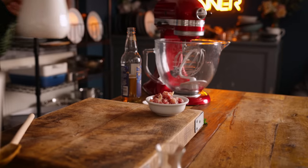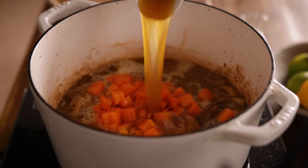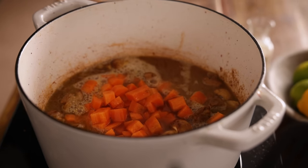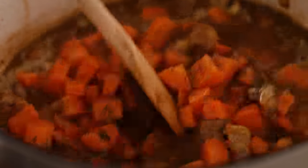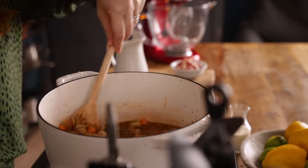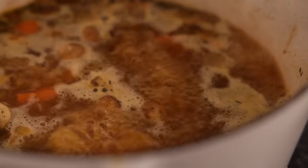We're also going to add in 420ml, which is about one and three quarter cups, of chicken stock and half a teaspoon of dried thyme. Give it a stir and scrape up any bits that might have stuck to the bottom of the pan, then bring it to a simmer, place a lid on the pan, and put it in the oven.